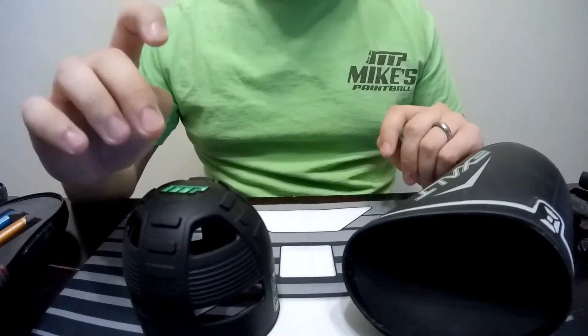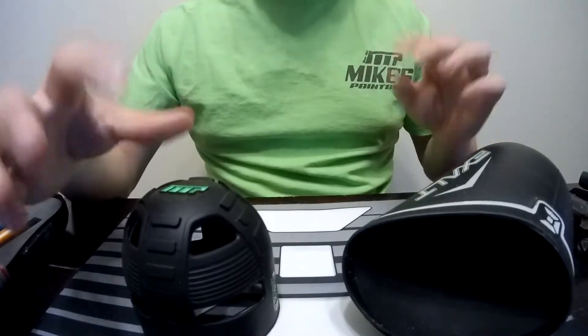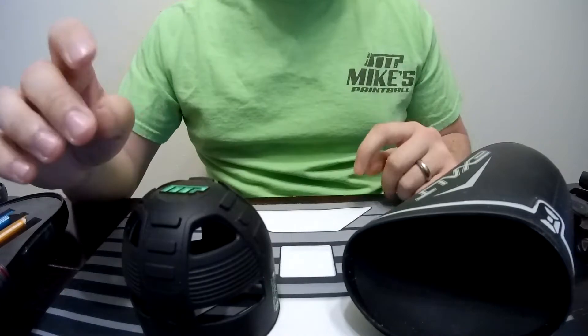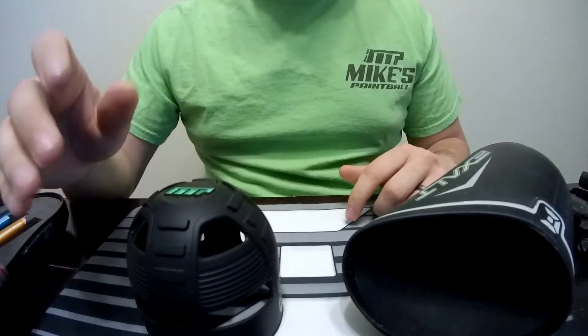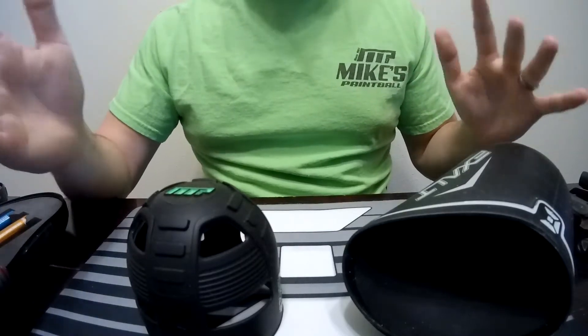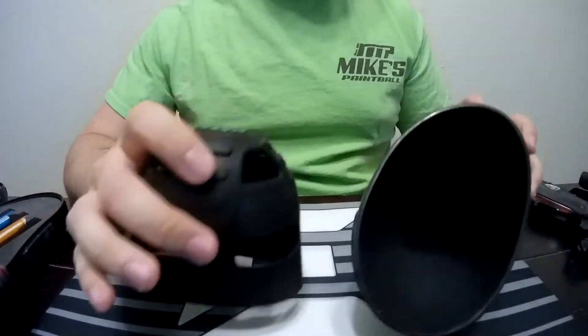They don't pay me to do this, but Mike's is actually where I first got started playing, so I like to be able to help them out. It's just cool to have a partnership with somebody that I've known for 13 years. It's where I bought my first real high-end electric gun, so I've got a lot of history with those guys.